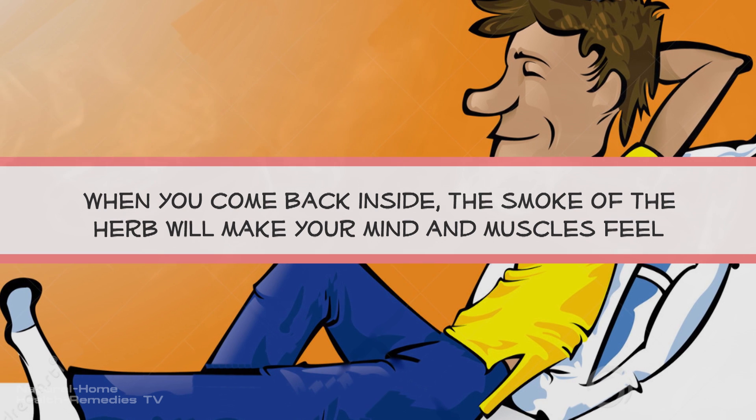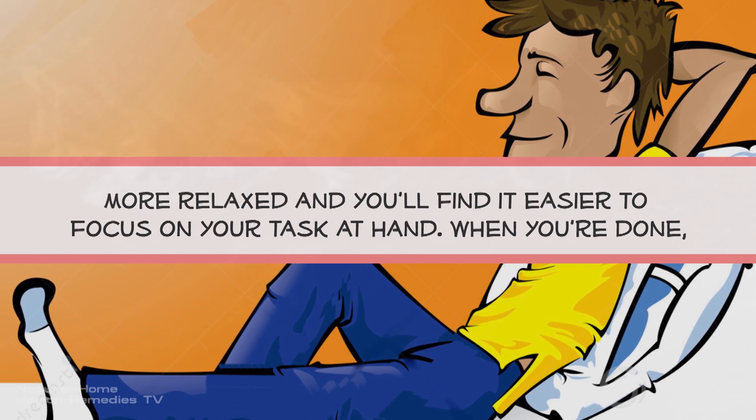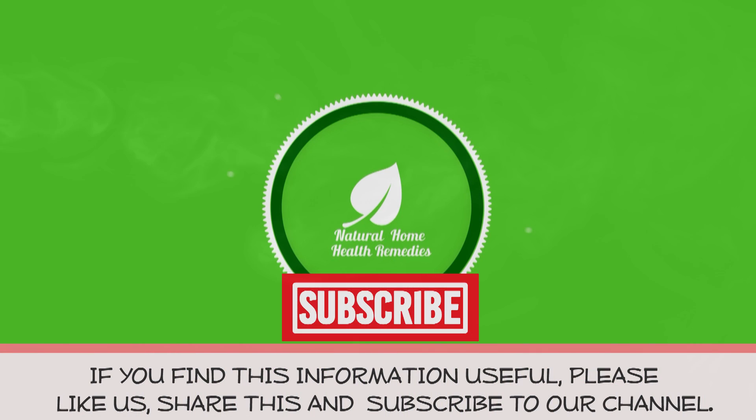When you come back inside, the smoke of the herb will make your mind and muscles feel more relaxed, and you'll find it easier to focus on the task at hand. When you're done, dispose of the ashes outside.